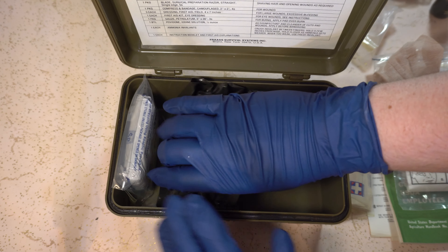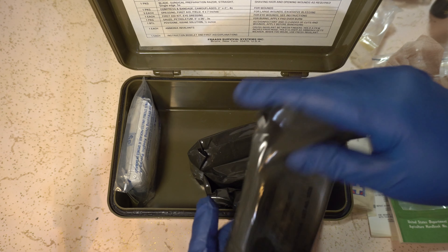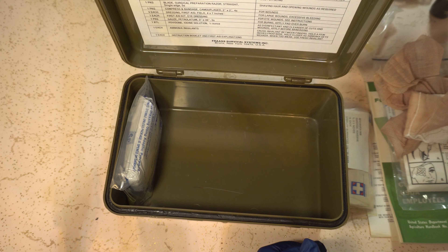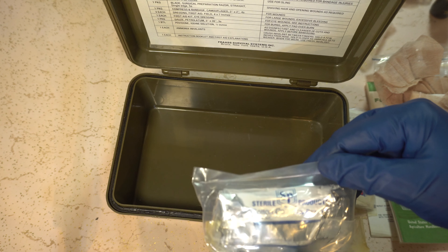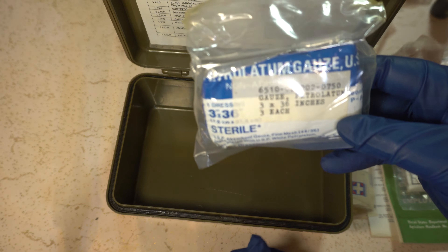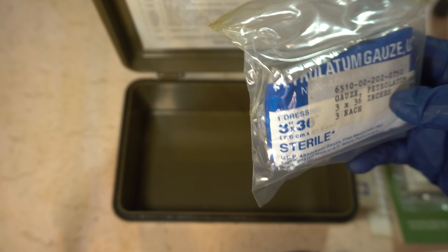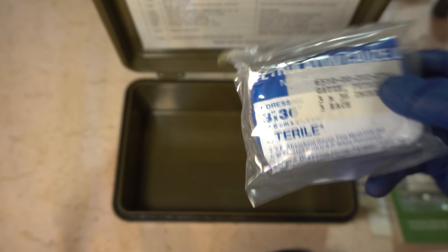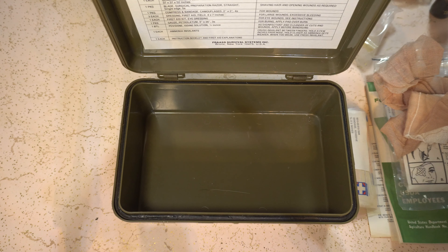It's still sealed, so I'm not going to open it. It looks like a surgical tape — I'm not going to be able to fit this back in until after. Anything sealed I probably won't open. Sterility guaranteed unless package is opened or damaged. Compress and bandage, camouflage, two by two inches. Bandage gauze compressed camouflage, three inches by six yards, type two, class two, size E. Sterile, of course.